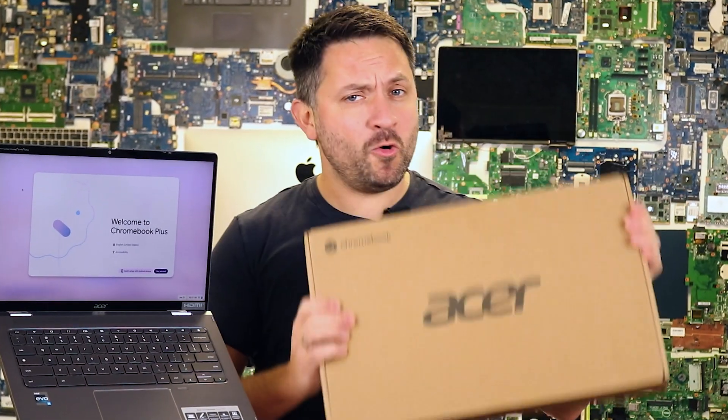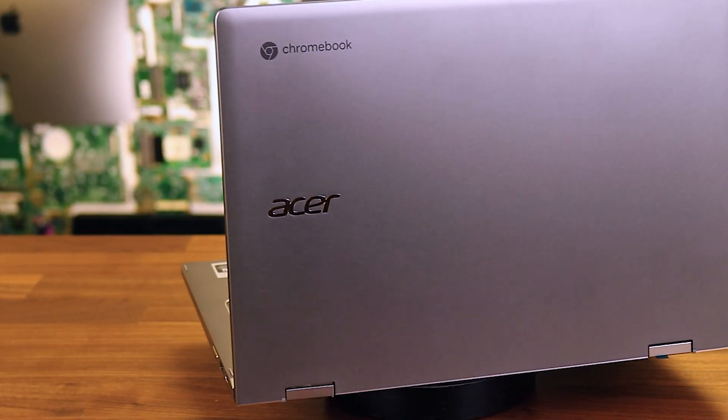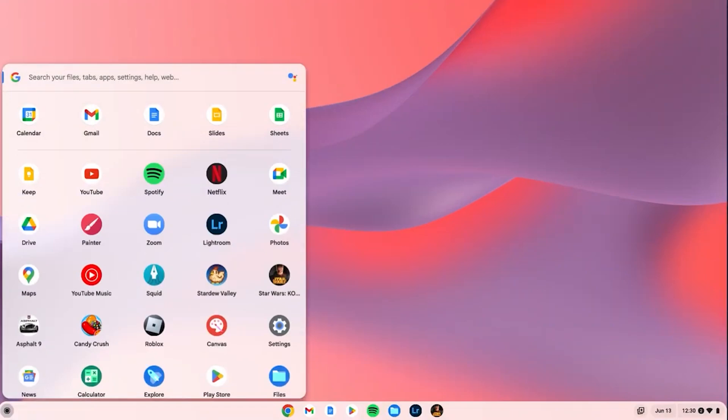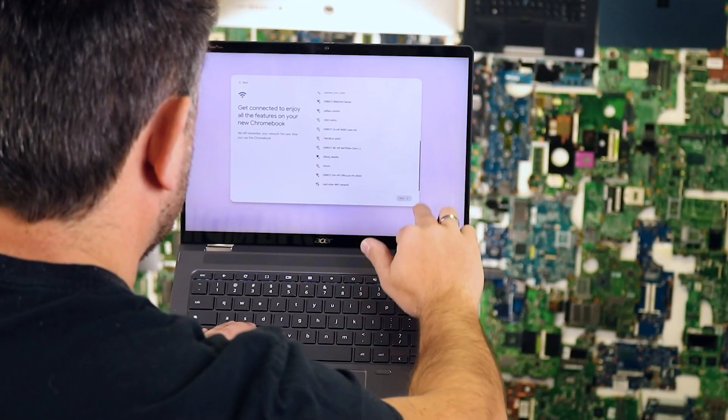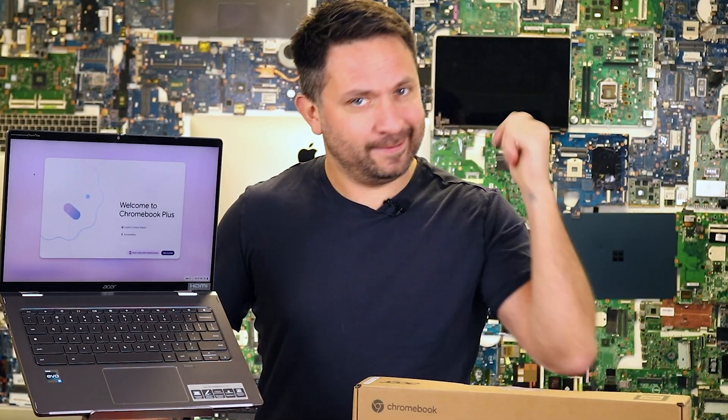Hey friends! Today we are reviewing the Acer Chromebook Spin 714 with an Intel Core i7 13th generation processor. This Chrome OS-based laptop promises to be fast, versatile, and convenient. But does it live up to expectations? Let's find out!